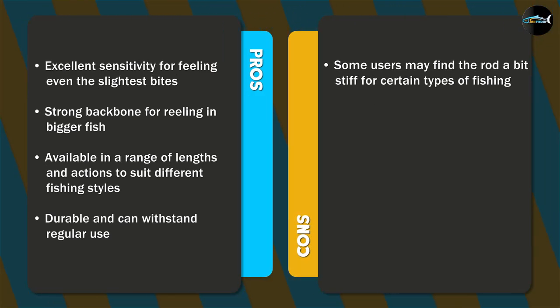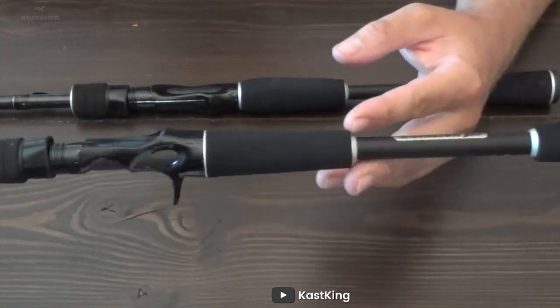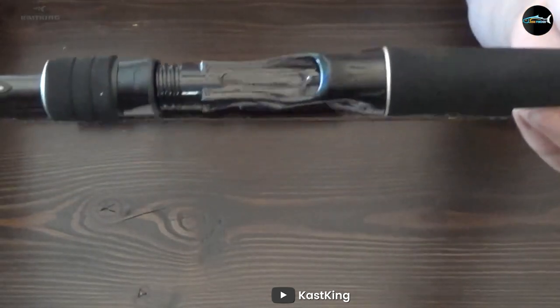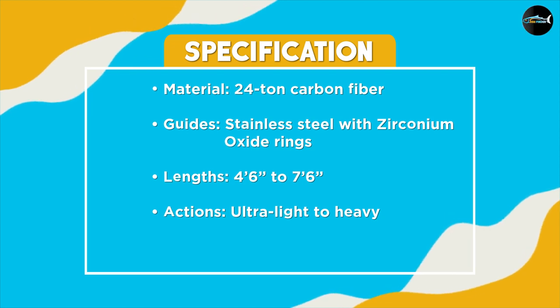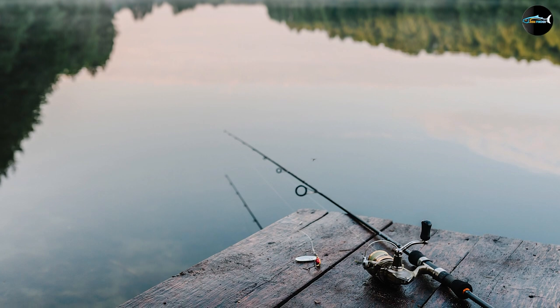The Cast King Perry G2 fishing rods are a great choice for anyone looking for a high quality, versatile fishing rod. They are incredibly sensitive, powerful, and built to last. With a wide range of lengths and actions to choose from, there's a Cast King Perry G2 fishing rod for every type of fishing. We highly recommend these rods to anyone who takes their fishing seriously.